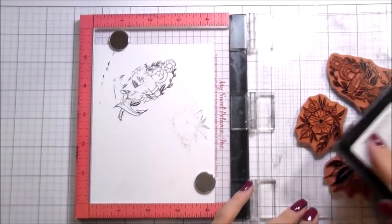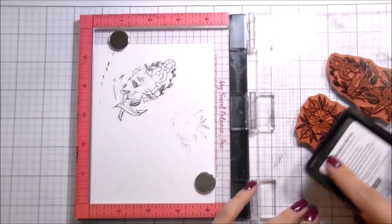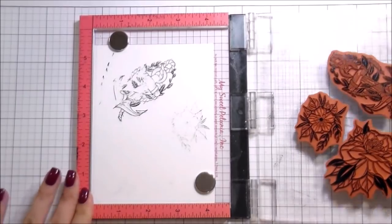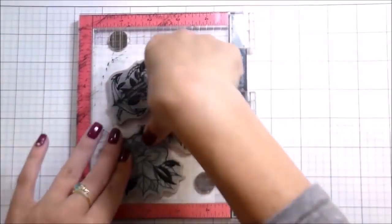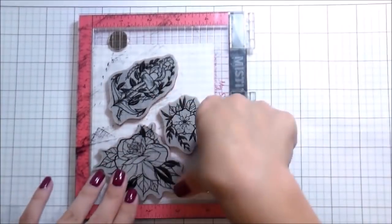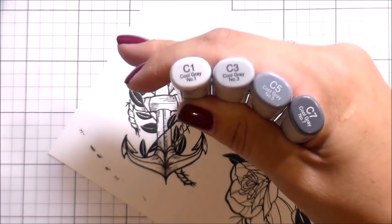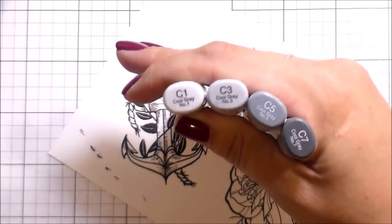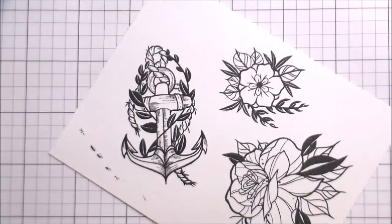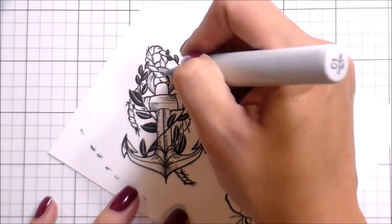When I started stamping out my images, I had stamped them on a scrap piece and didn't realize I hadn't cleaned off my anchor. So I just had to drop it wherever it landed so I could stamp on top of it — it ended up working out fine. I'm stamping in Copic Safe Ink because I'm going to be doing Copic coloring.